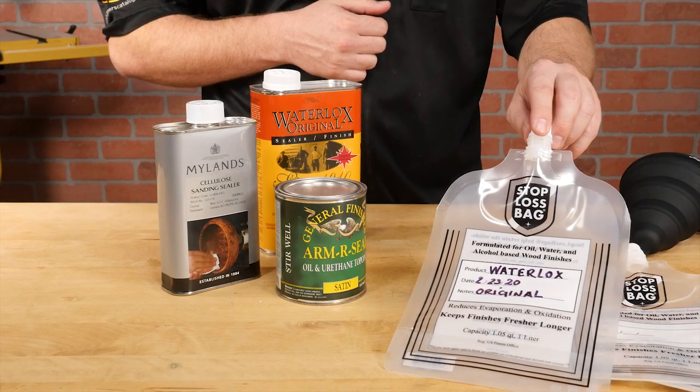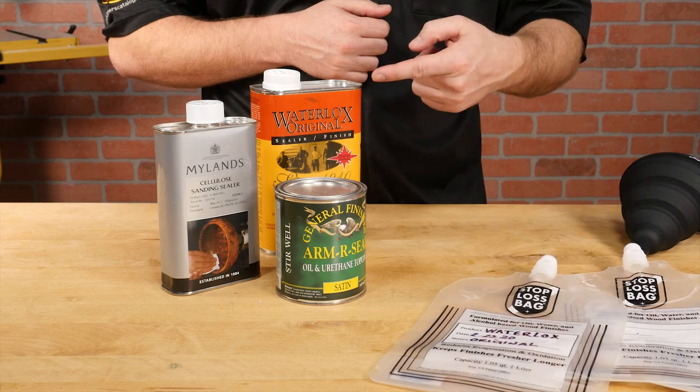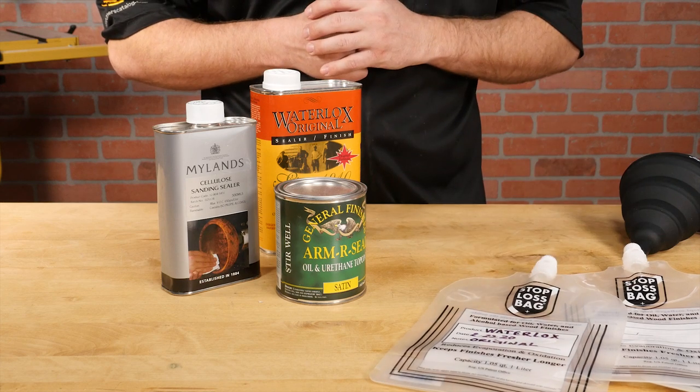But keep in mind, Stop-loss bags are designed only for use with oil, water, and alcohol-based finishes.